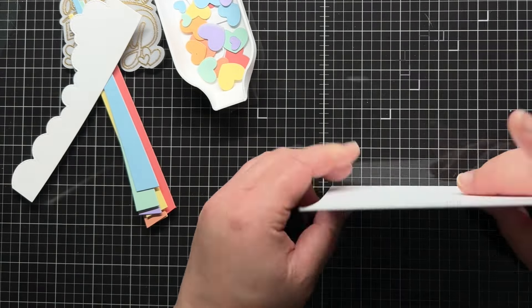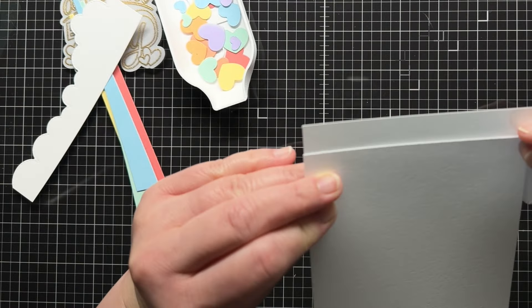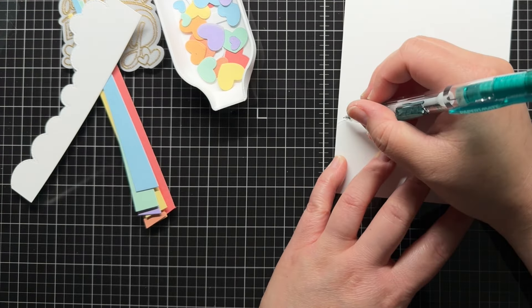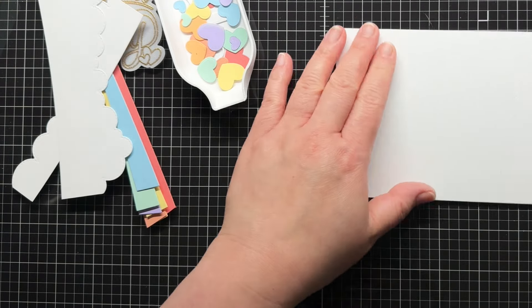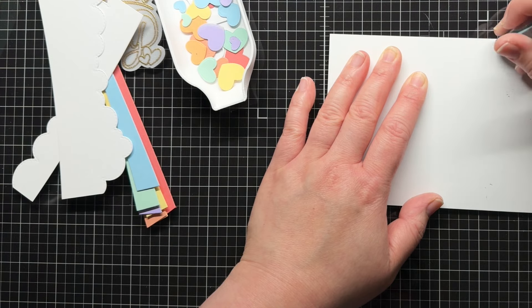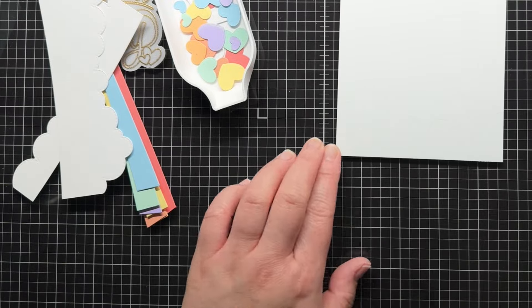I want to add a little blending along the clouds of my card base, so I line up the cloud along the bottom of my card base and then lower it about a half an inch. I very lightly trace along the top of the cloud and then erase the pencil markings until they're just barely visible. This gives me a guide for my blending. I erase the marks because I'm using a very light blue and could accidentally smear the pencil marks onto the blended area if there was a lot of pencil lead left on the paper.